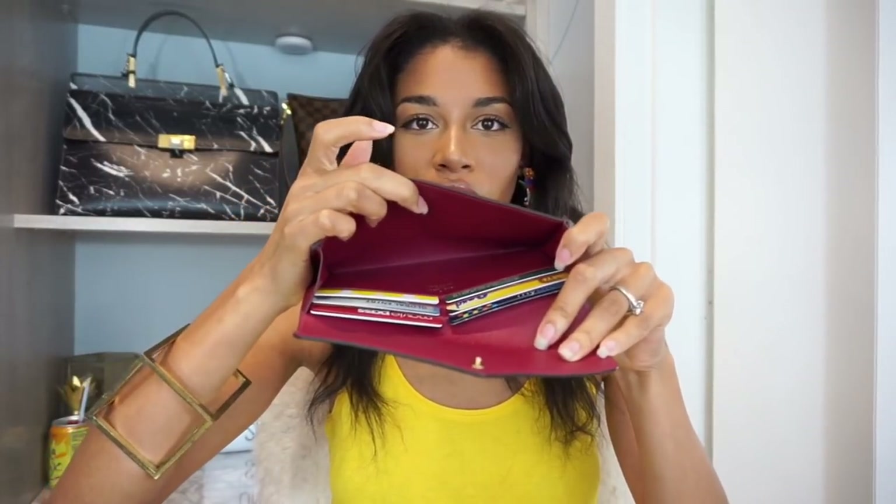The next con is that once you take the two inserts — the card holder and the zip pouch — away, the rest is pretty simple and straightforward with only six card slots. I feel like they could have done another bank of card slots on the outside pocket or given it another little slip area for organization, but other than that I think this wallet is great.